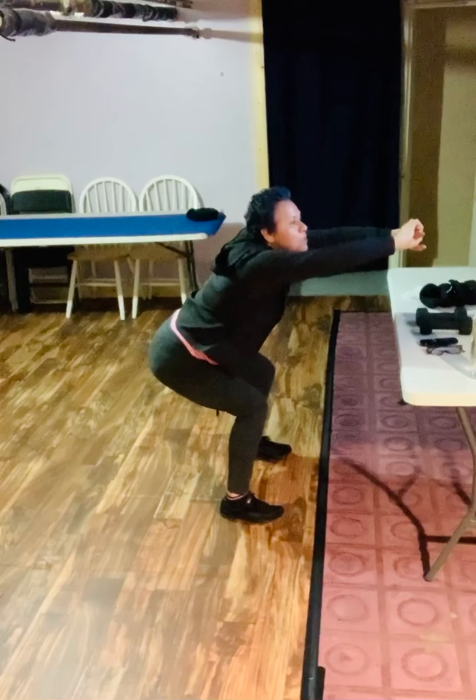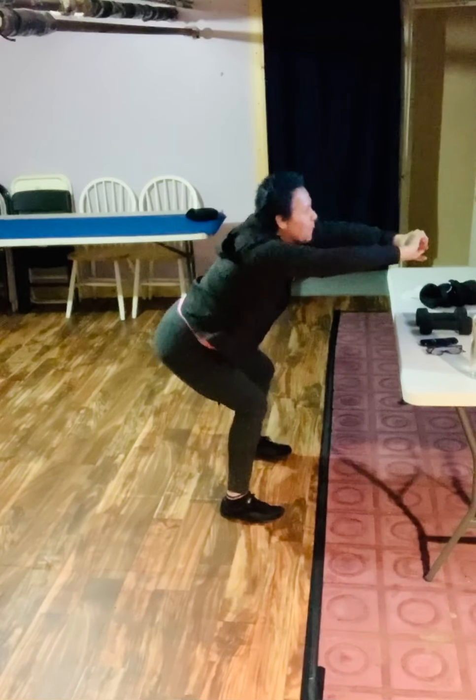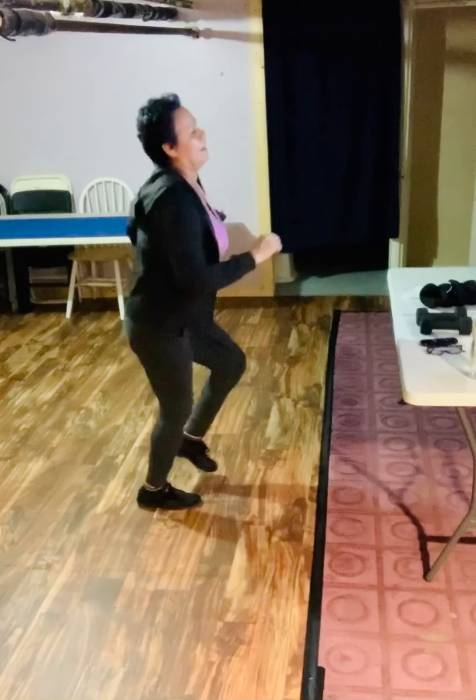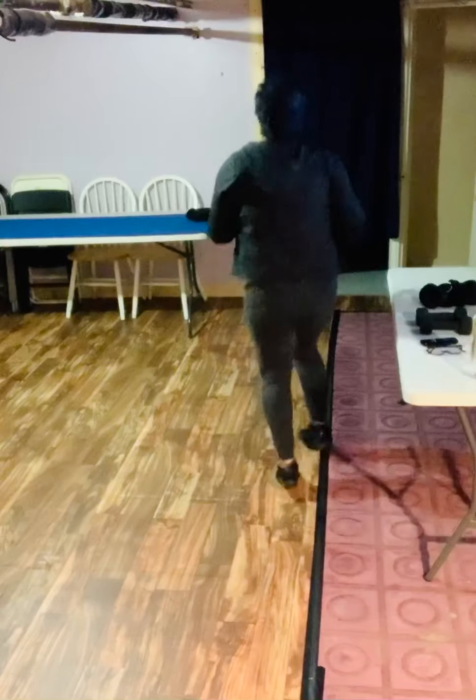Let's go for five more seconds. We're going to run in place one more time, one exercise. Ready? Let's go. Running in place one more time. We're going to finish up with some jump squats — a plyometric exercise.